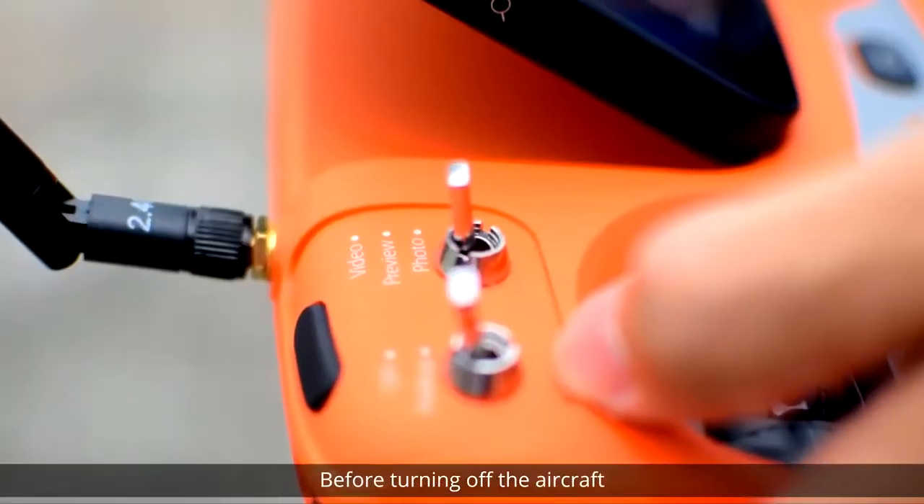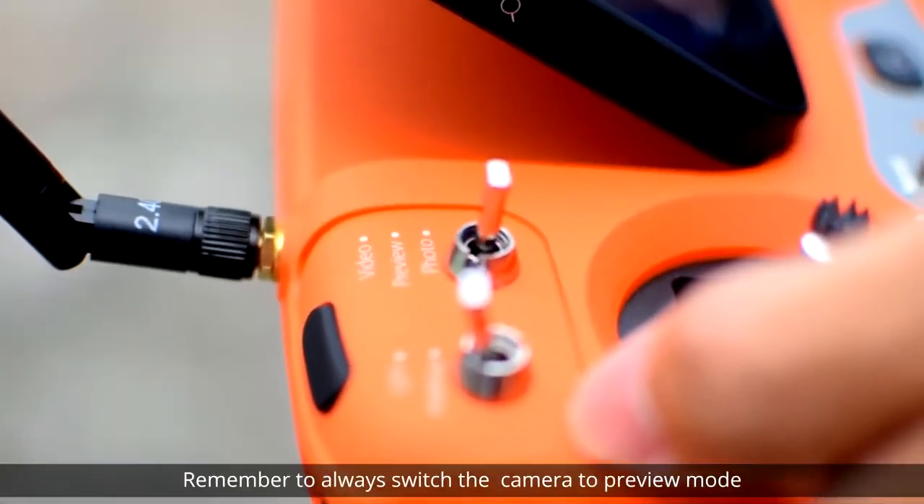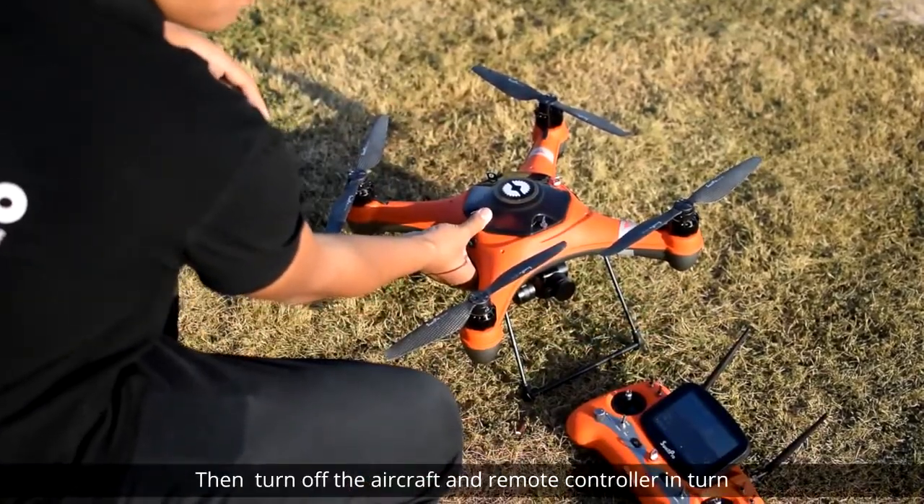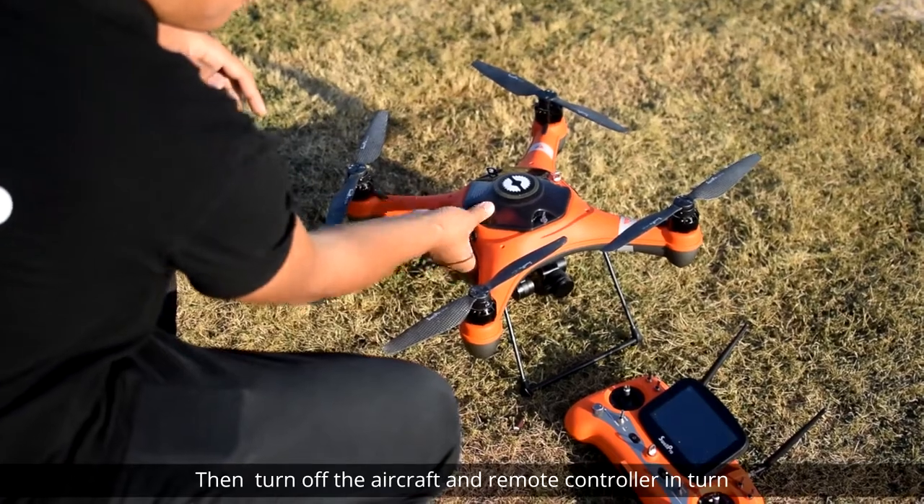Before turning off the aircraft, remember to always switch the camera to preview mode to save any video being recorded, then turn off the aircraft and remote controller in turn.